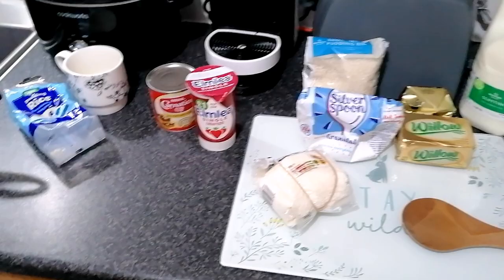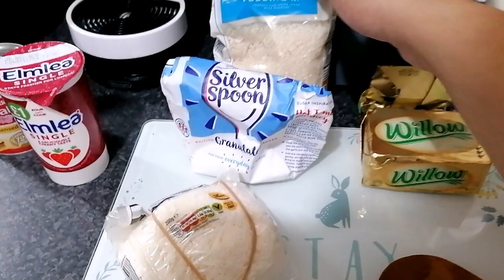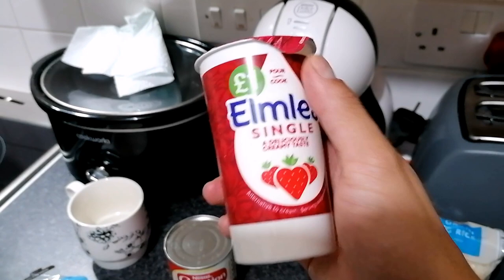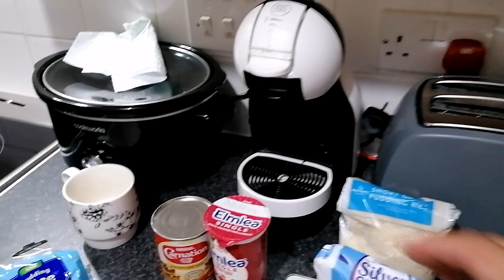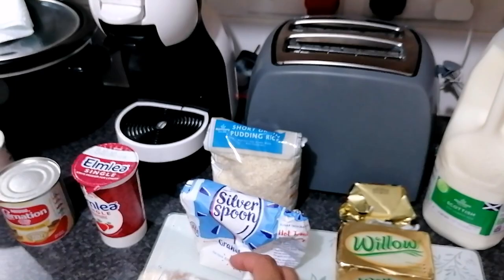It won't take us too long to make it. I have all my ingredients here ready, as you can see. It's very simple. What we're going to use is normal granule white sugar, and this short grain pudding rice — I got this from Morrison's. We're also going to use some single cream, which is really good and light, and condensed milk.